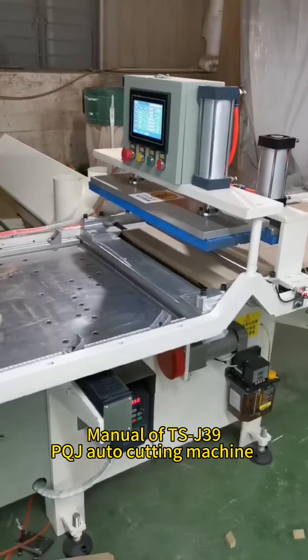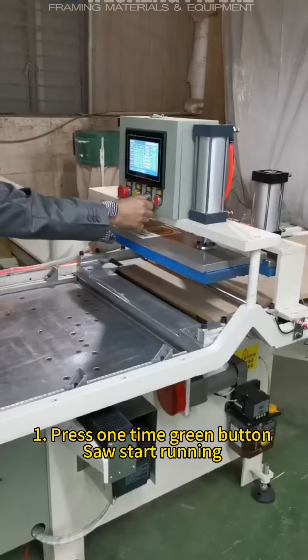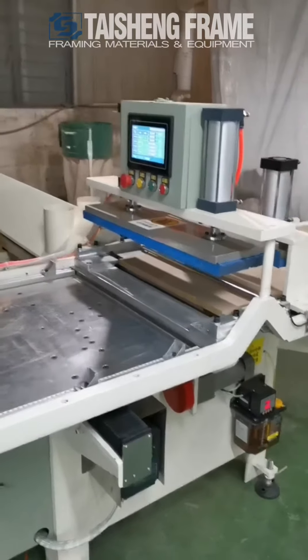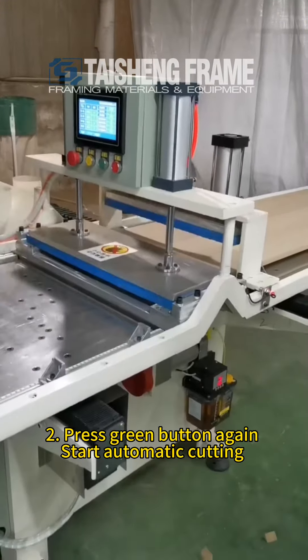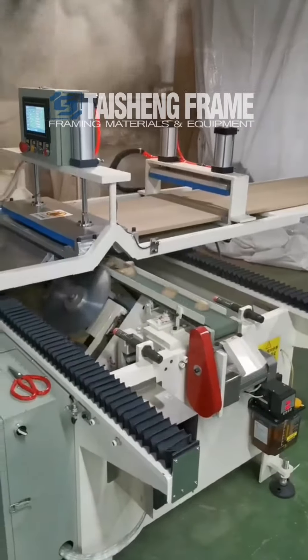In the menu of TSJ39 PQG automatic cutting machine from Taisen, first press the green button once — the saw blade starts to run. Then press the green button again and the machine starts to run automatic cutting.